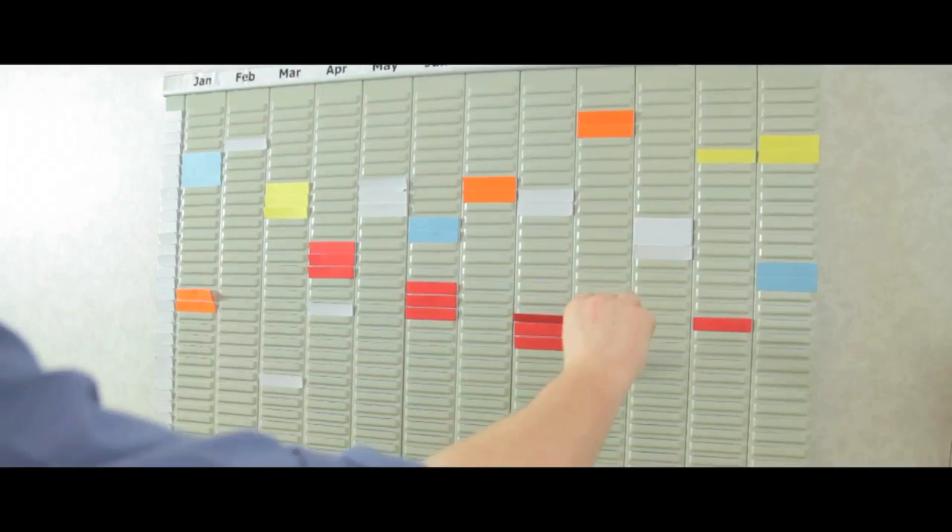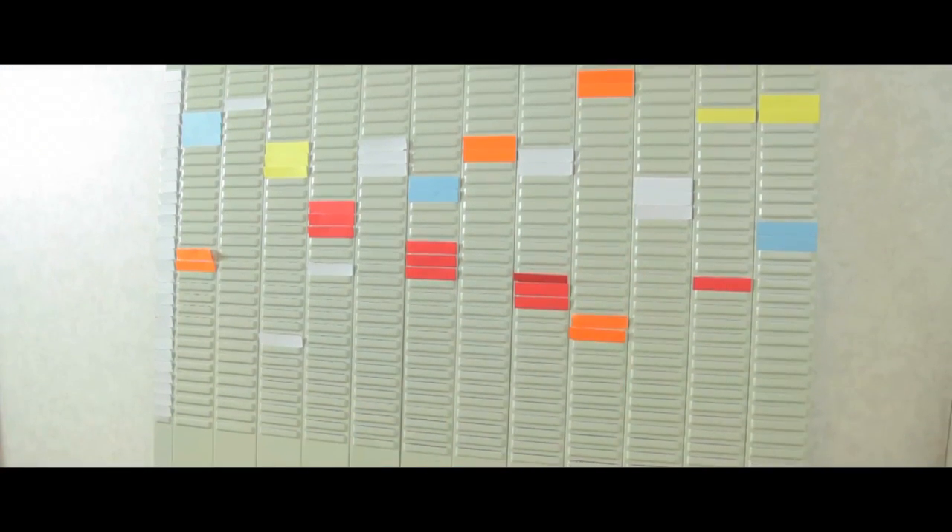Title strips and 5 boxes of size 2 T-cards are also available in 5 colours.